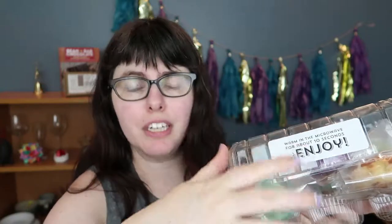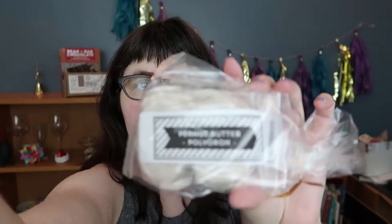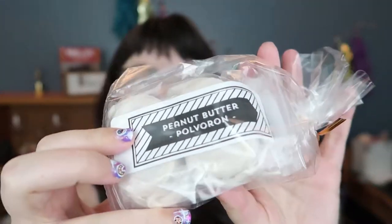Looks like we got a thing of cupcakes. There's stuff in here. And then we have — ooh — peanut butter pulverone, which I'm going to mispronounce. Pulverone — they're kind of like a cookie-candy thing. I can actually see them. I'm not sure what to think of this. We've got an ube white chocolate macadamia cookie. Cool.